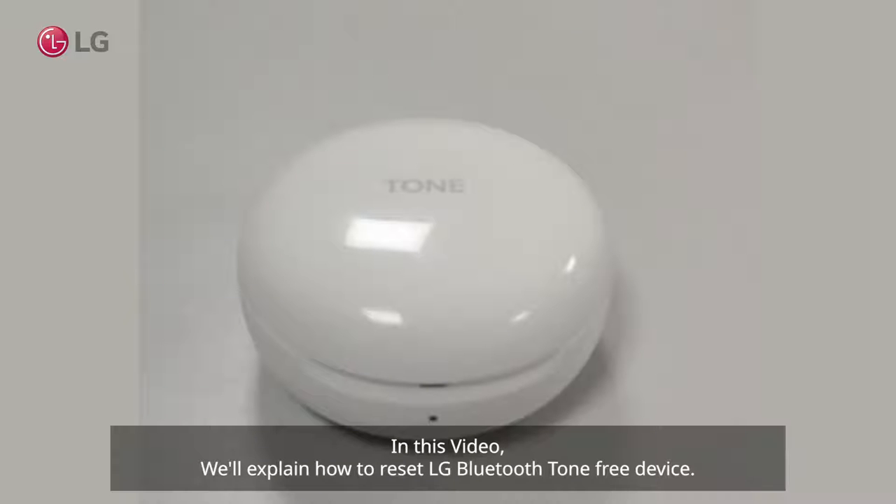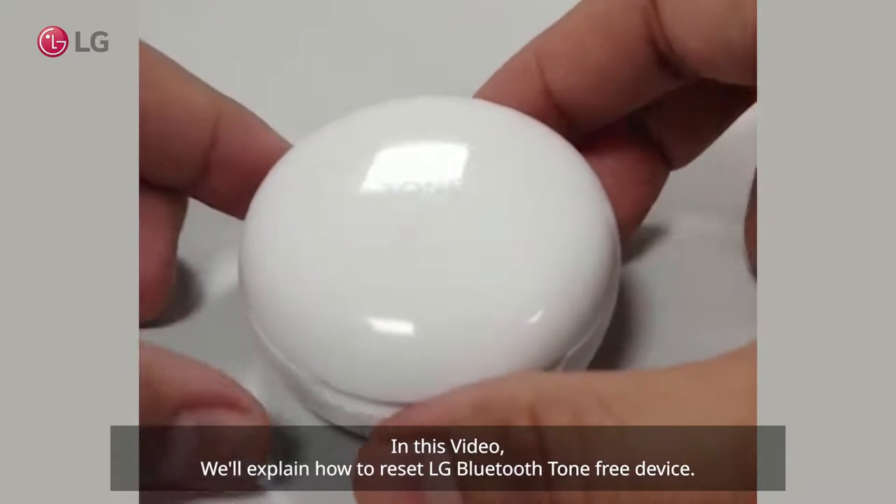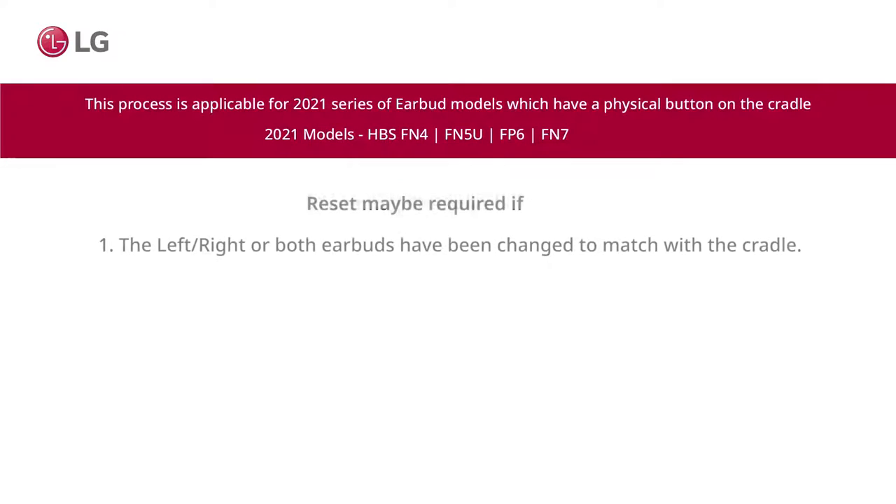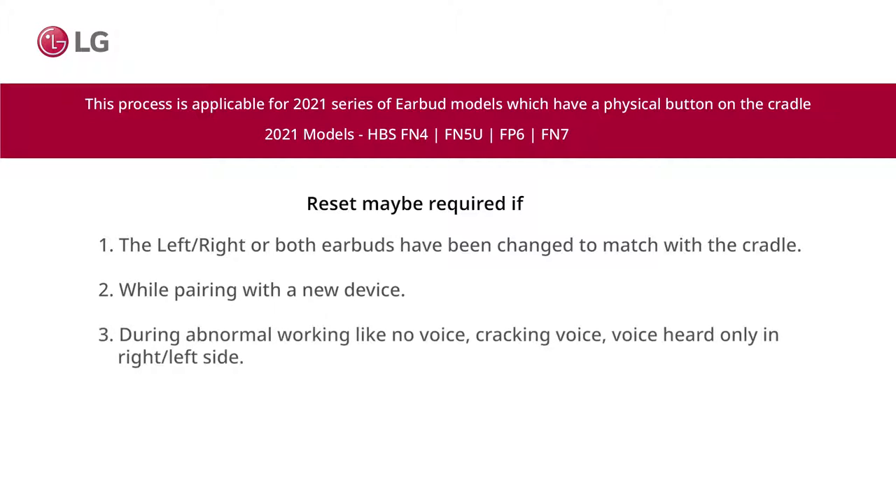In this video we will explain how to reset an LG Bluetooth Tone Free device. A reset may be required if the left, right, or both earbuds have been changed to match with the cradle while pairing with a new device, or during abnormal working like no voice, cracking voice, voice heard only in the right or left side, or any other type of feature malfunction.